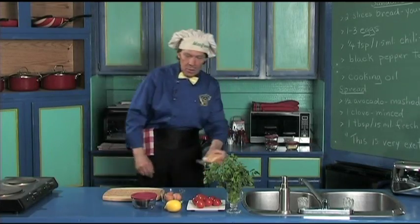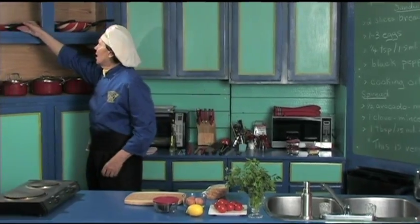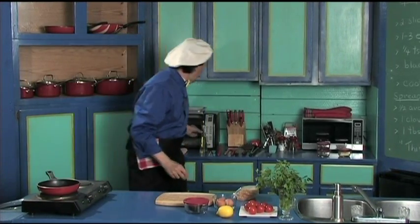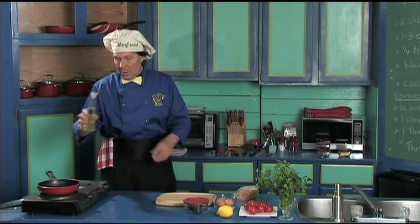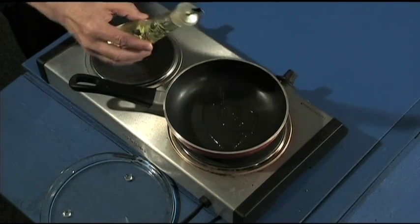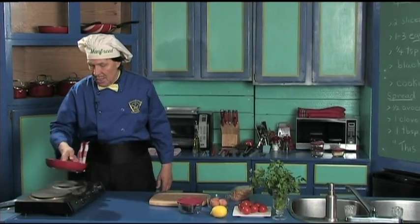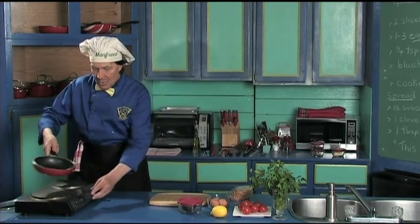Now the first thing we're going to do, let's get down the fry pan. Get that started to heat. A little bit of the oil — the oil is good even though this is non-stick; the oil gives a good flavor. So it can be the oil of your choice for the egg. Let's spread that around.